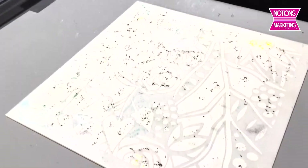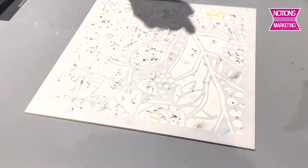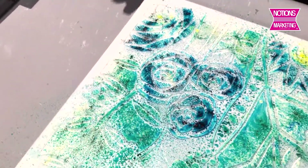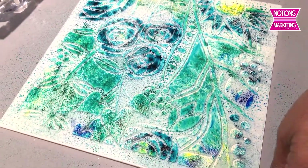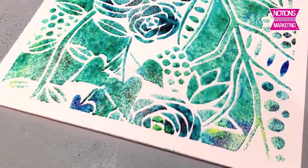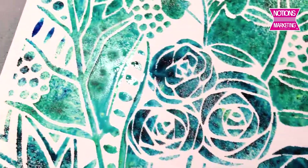Now I'm going to give it a quick spritz with a spritz bottle — watch this because it's going to happen fast. Just like that, you can make a beautiful painting! And when you lift off the stencil — ta-da! There's that beautiful painting. I'll turn around for you so you can see a little bit better what it looks like. Isn't that wonderful?